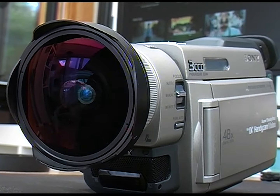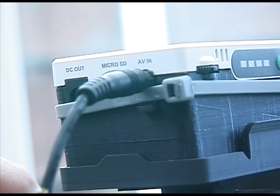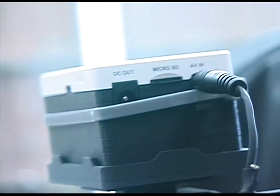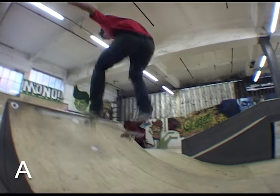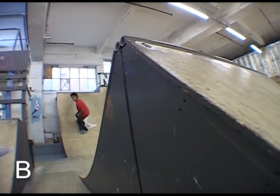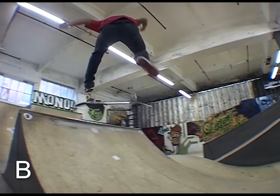It's not quite as good as using a firewire, but I think you'd be hard pressed to tell the difference, especially once it's uploaded to YouTube. In fact, let's try that now — which one do you reckon is the PowerPlay, A or B? Let me know in the comments.